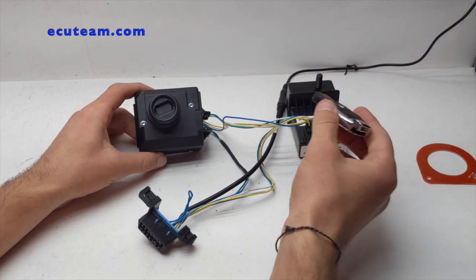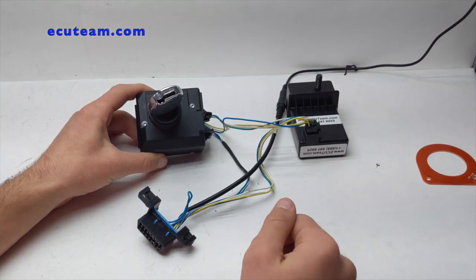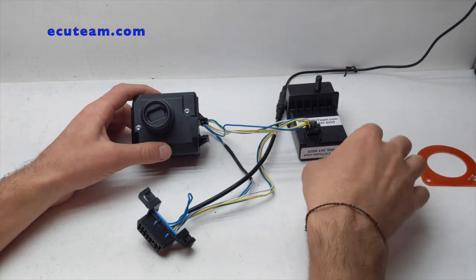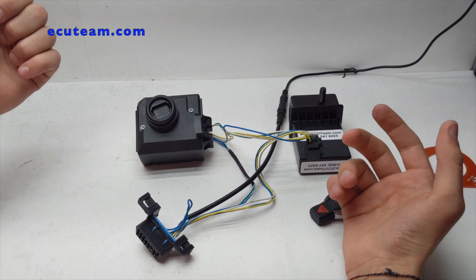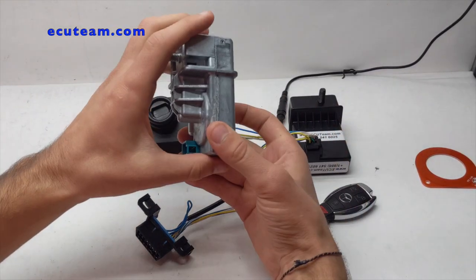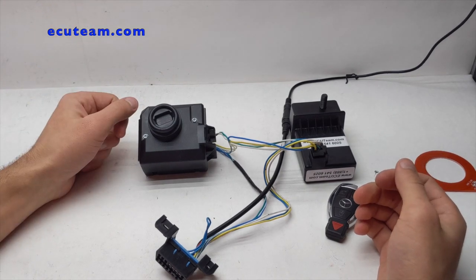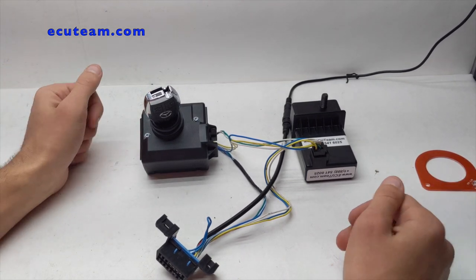So as soon as you put the key in, you're supposed to hear a sound — let me show you. It beeped four times. Four times means it's not programmed. As soon as you take the key out, it makes this sound again — what it does is imitate the real sound of the locking and unlocking mechanism that you normally hear when you have an OEM unit installed. Since you have an emulator, it imitates the sound because it's not actually locking or unlocking the wheel. Four beeps is the indication that this module is not programmed.